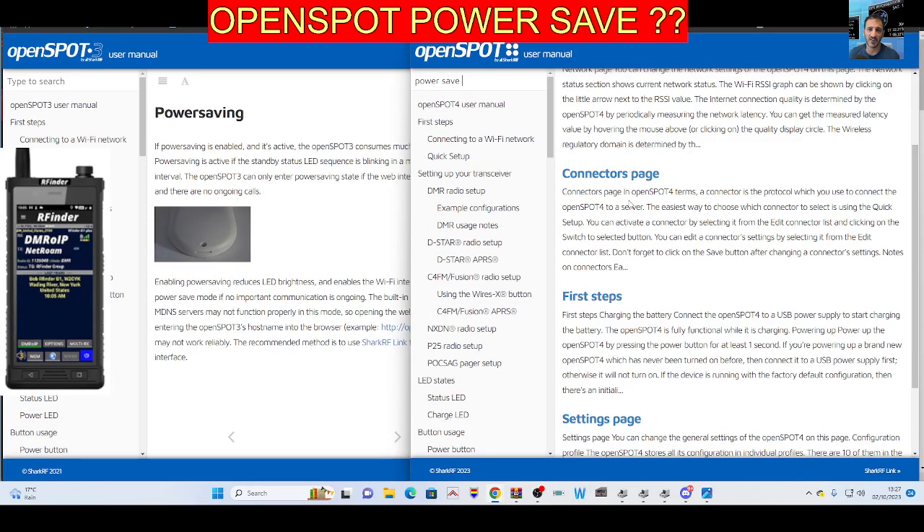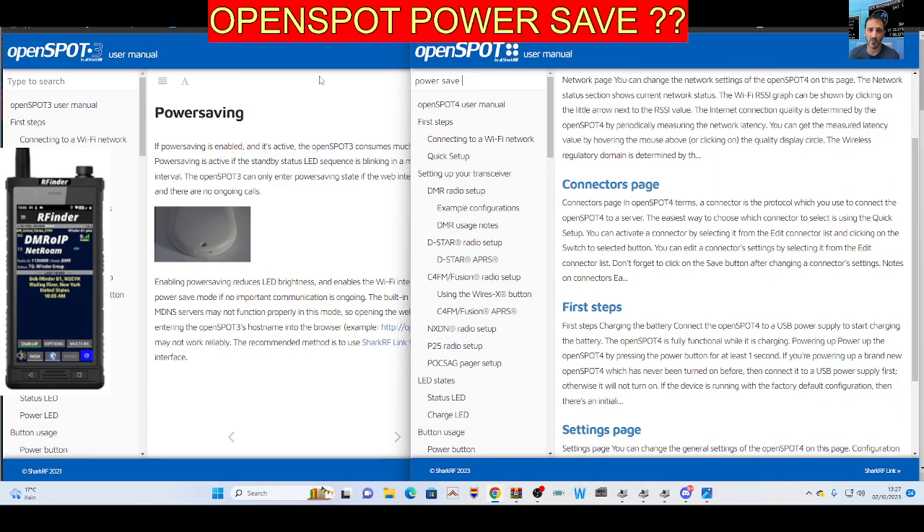M0FXP, welcome to my channel. OpenSpot 3 on the left and on the right we've got the 4. Now I've noticed that you don't have this power saving feature on the 4, which is surprising because on the 3 you do.